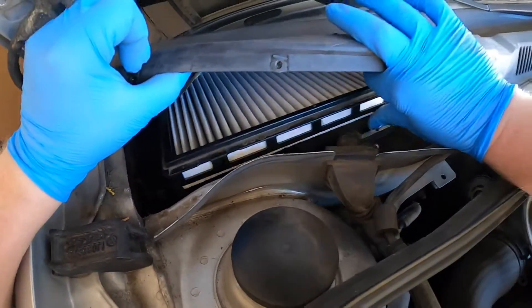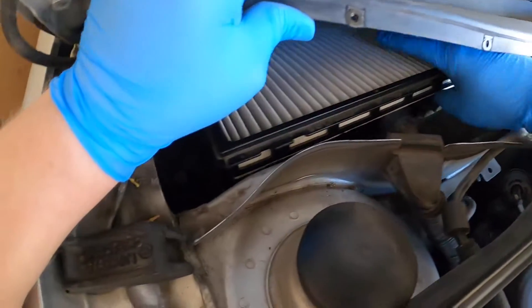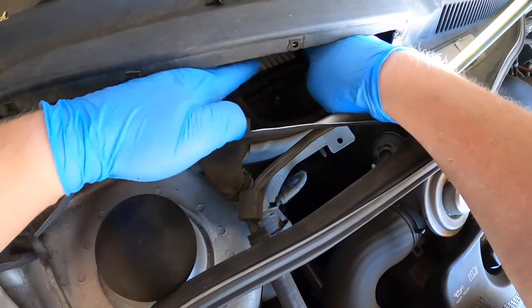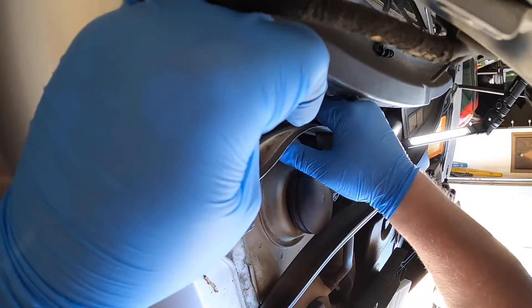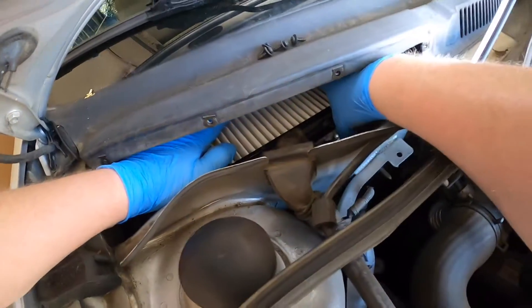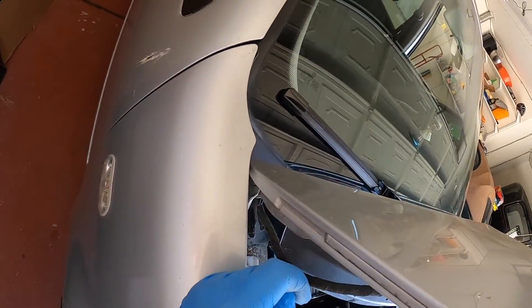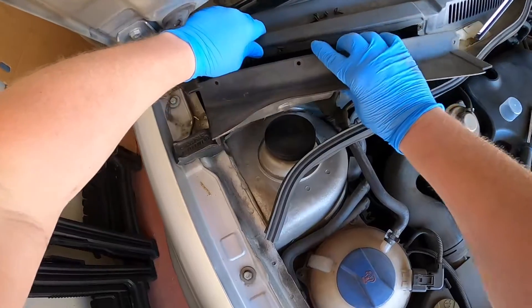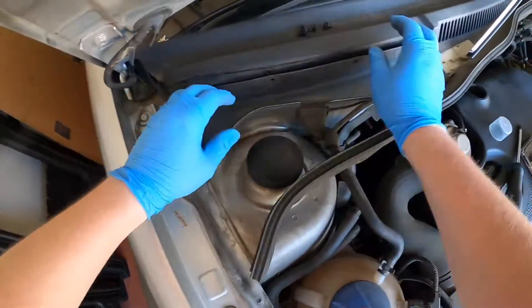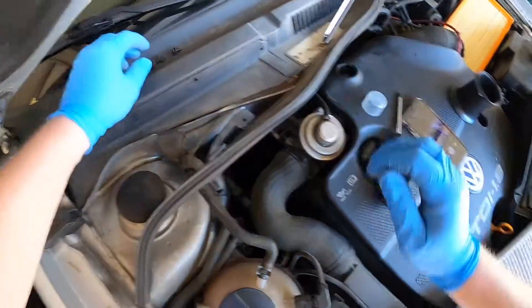You want to line this up with your three grooves in the back. Helps to lift this front plastic up a little bit. Make sure you get both of your clips clipped on. That's on. I'm going to slide this piece back in. You got four screws.